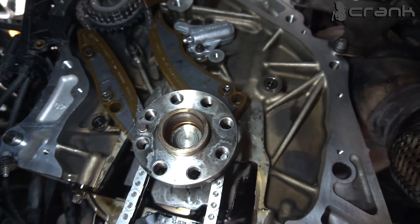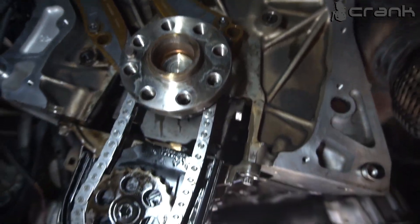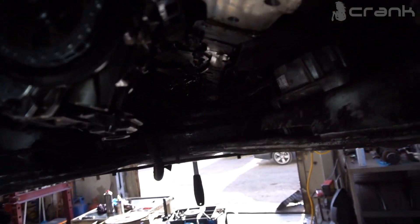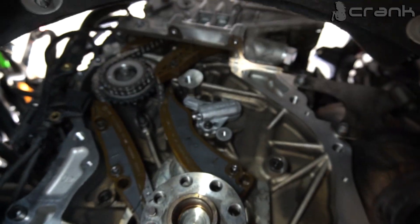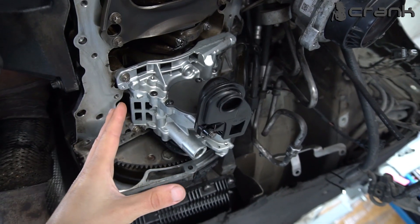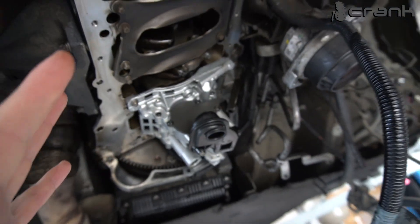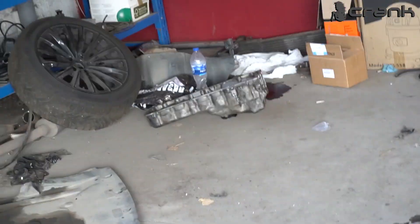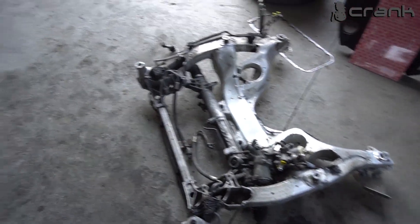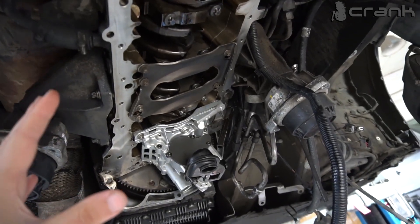Now we're going to reassemble the timing cover, the oil pan, the rocker cover, and the rest. I'm going to show you in the end how it sounds. In the end of the day, the owner decided to install a brand new oil pump. Now we're going to reassemble everything — the oil pan, the front axle — and I'm going to show you how it sounds.